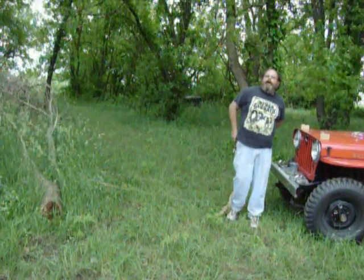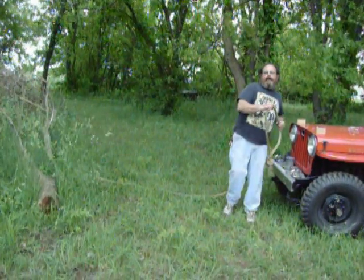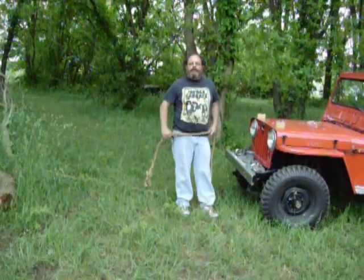Hi! How you doing? I'm Pat and I'm here to demonstrate my World War II brake winch.